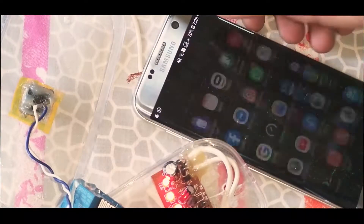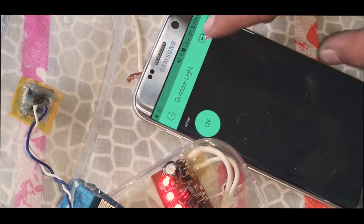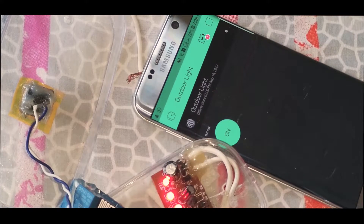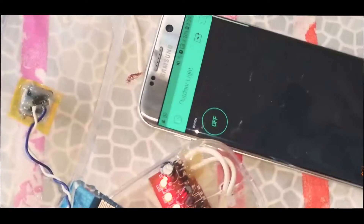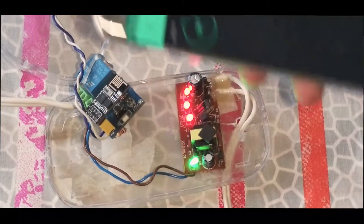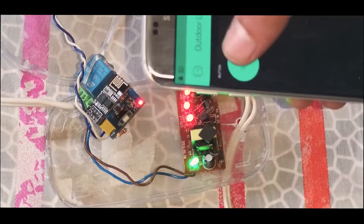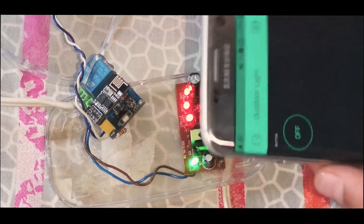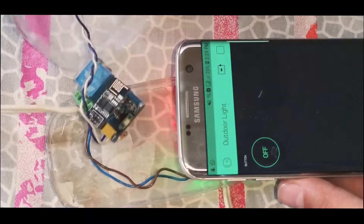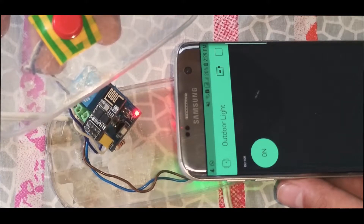It will connect automatically to the home Wi-Fi network. I'm going to open the OpenLink application, and it will show that our ESP has connected to the Wi-Fi network. It says 'Wi-Fi connected,' and now we can switch from here — you can see the relay is working perfectly. It also has reverse compatibility, meaning it updates the status in the app when I press the manual override button.